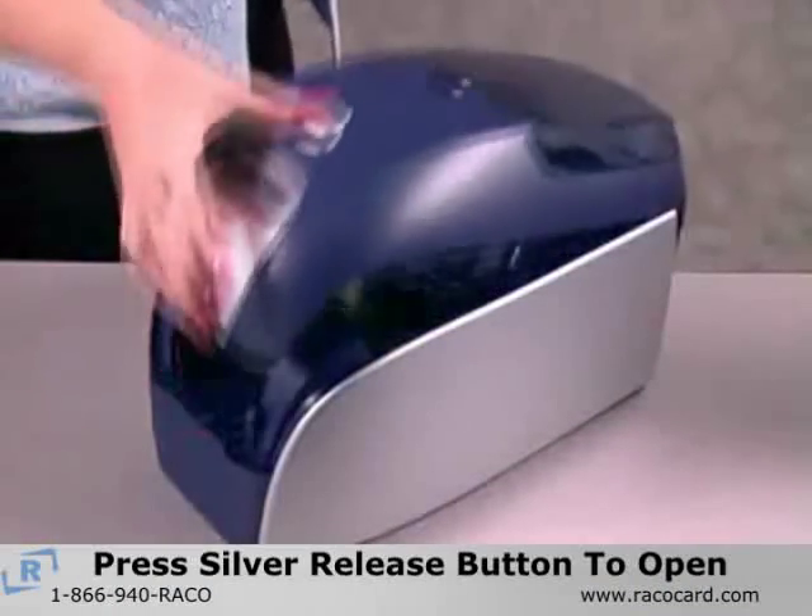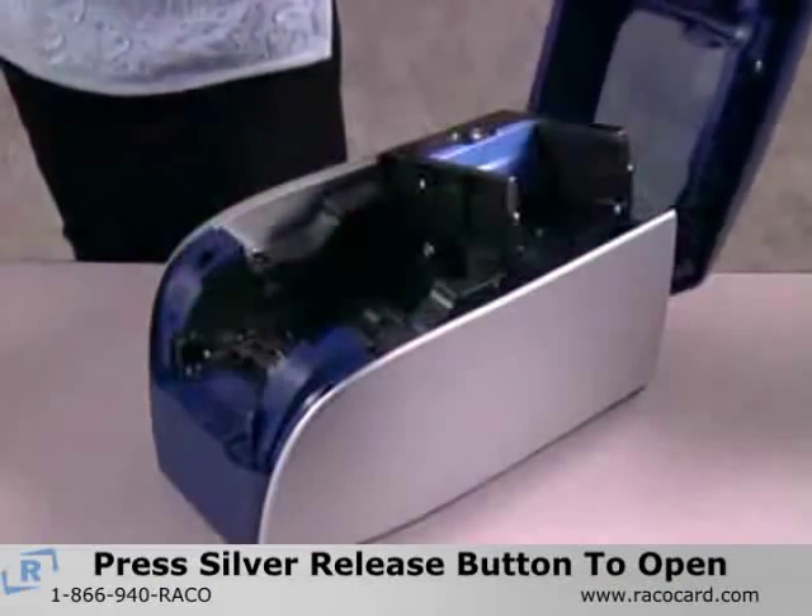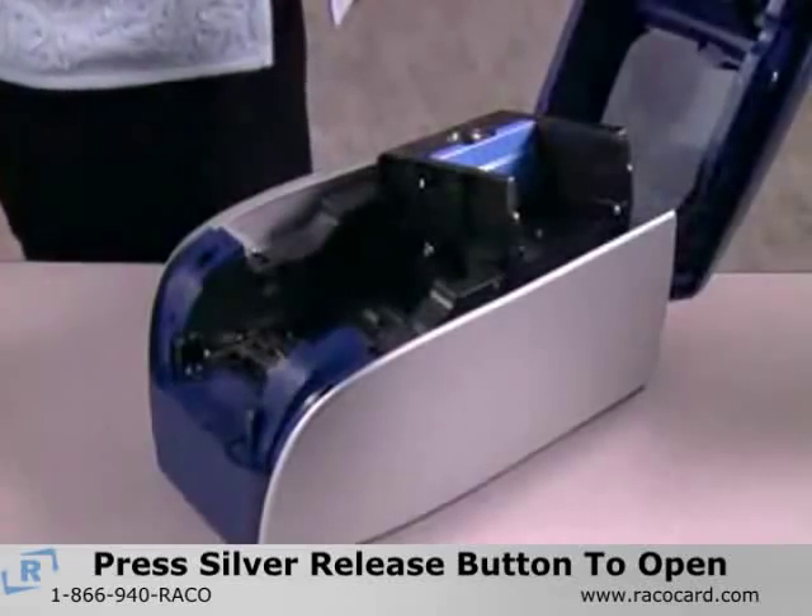To open the Zebra 110i printer, press the silver release button on top of the printer and lift the lid.